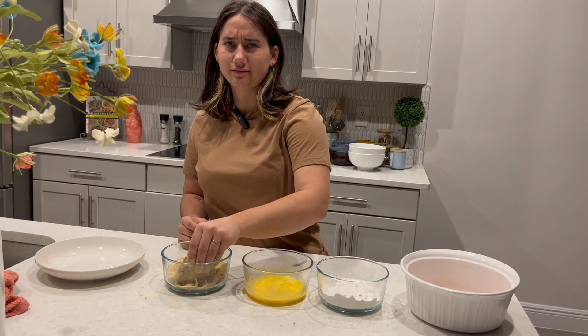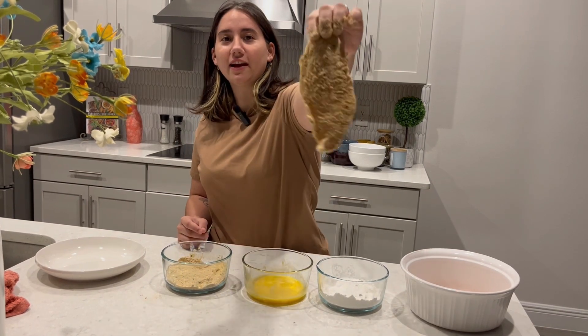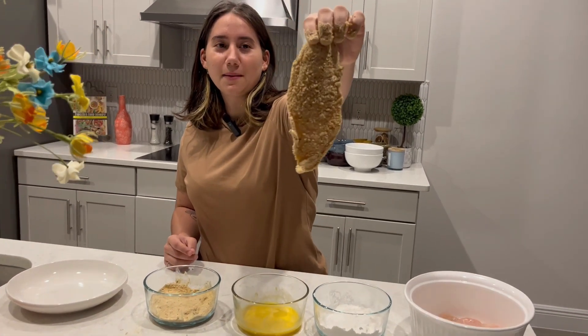Life takes risks, right? Anyway, so it's gonna look like that. Look at that.